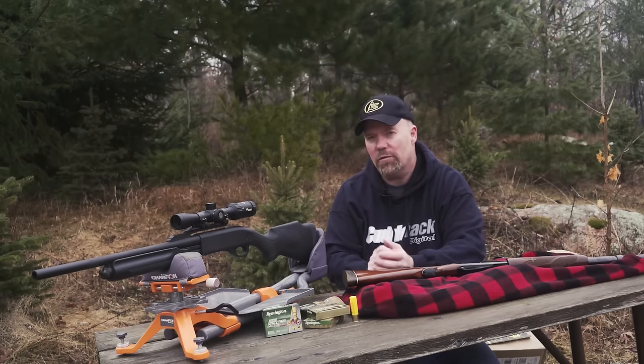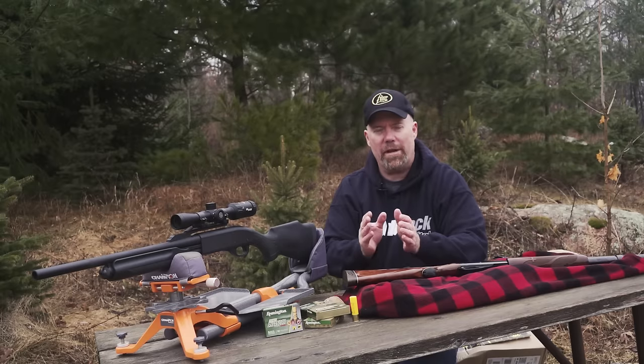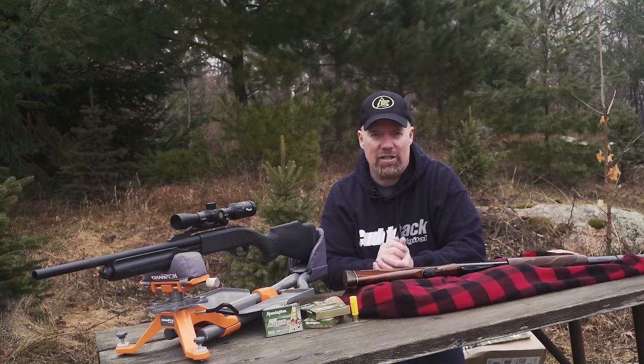Are you thinking of getting into deer hunting this year? There are a lot of areas where you have to use a shotgun, and some areas where you might want to use one. Here are three things you should consider if you're looking at a shotgun for deer hunting.